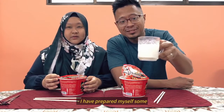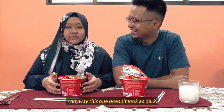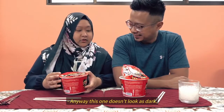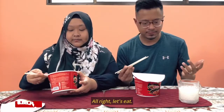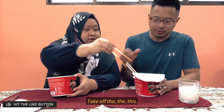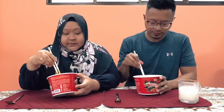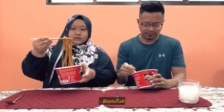Okay, let's eat. I have prepared myself some cold milk just in case I cannot take it. This one doesn't look as dark. Let's eat. You're actually going to do this? You have to mix it first. Take off the situation. I'm such a noob. Bismillah.